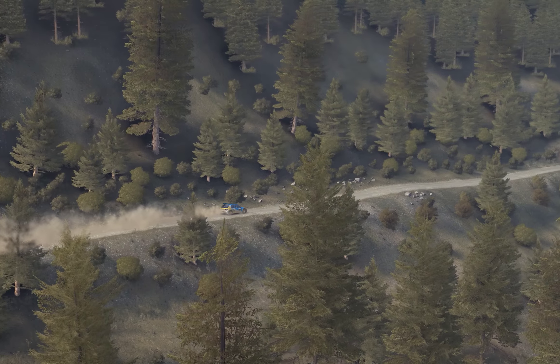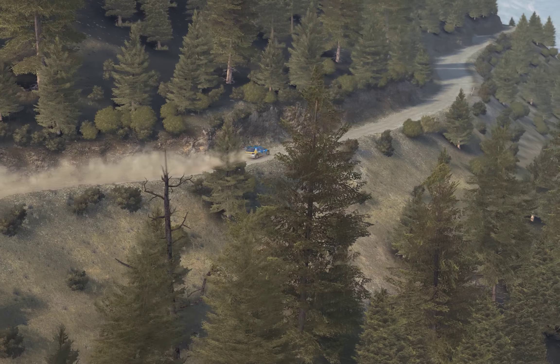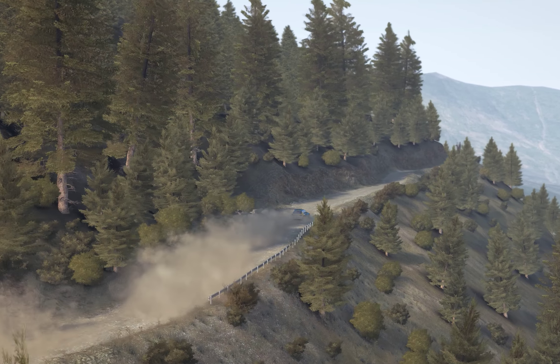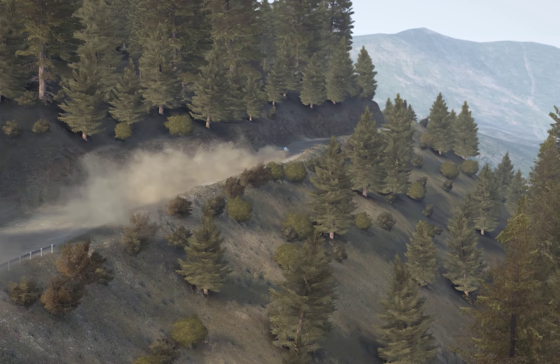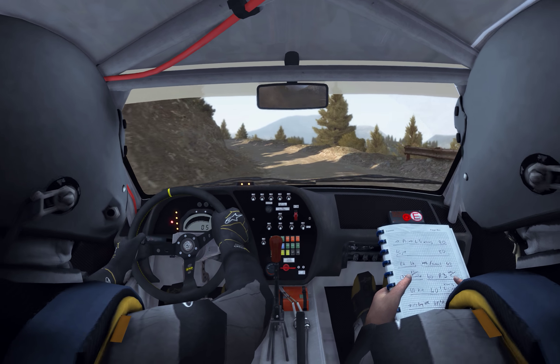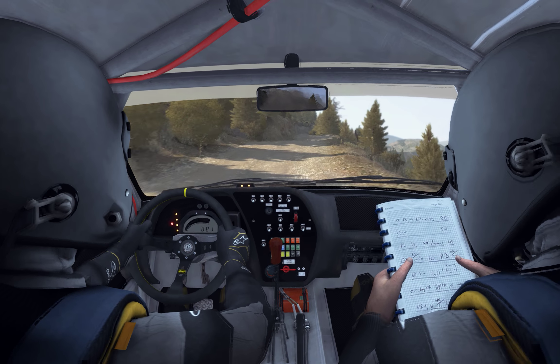Left 6, into left 6 long, 80 over bump. Right 6, into left 6, into right 5 tight, don't cut. Caution left 2 narrows, and slippy keep mid. Left 6, into left 6, into left 6, crest jump. Caution left over crest, caution crest, right 6, tie into the bike.